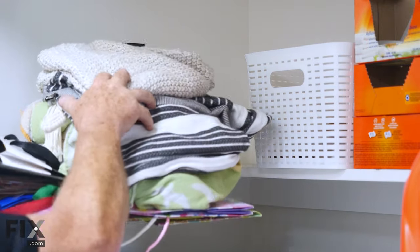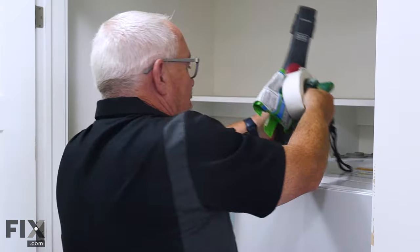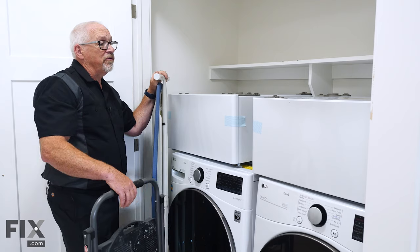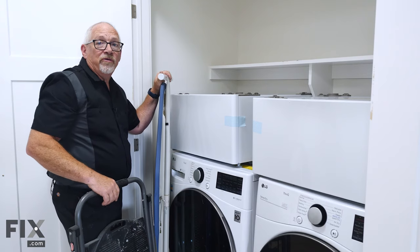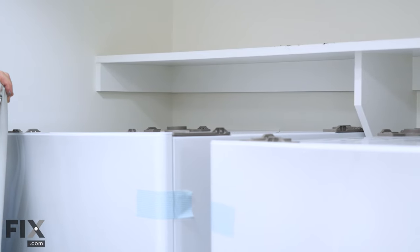Pedestals can make a great addition to your laundry room, and the installation is pretty easy. The first thing you're going to want to do is get as much clutter and stuff out of that area as possible — move that out of the way, it'll make your installation so much easier. We've got pretty well everything out of there, and now you can see clearly that with the height of the machine plus the height of the base, we're still okay with this shelf. It's something you'll want to consider in your home: is there anything above your machinery that will be in the way?